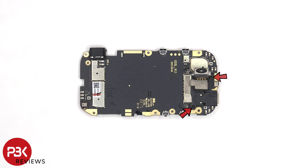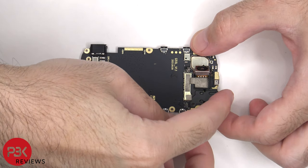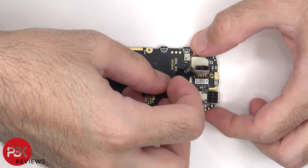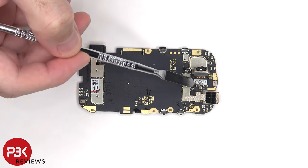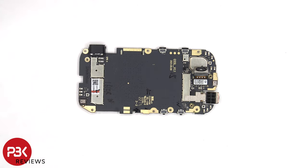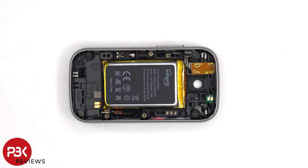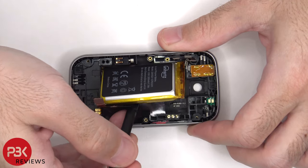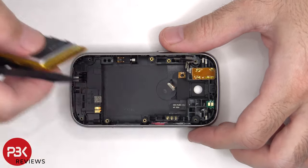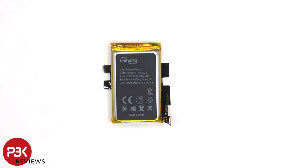There are two Phillips screws which need to be removed. The plastic cover can be lifted up and removed, revealing the connectors for the cameras which can be disconnected by just popping them off. To remove the battery there's some adhesive underneath it so you have to gently pry it off. Here's a better look at the 2000mAh battery.